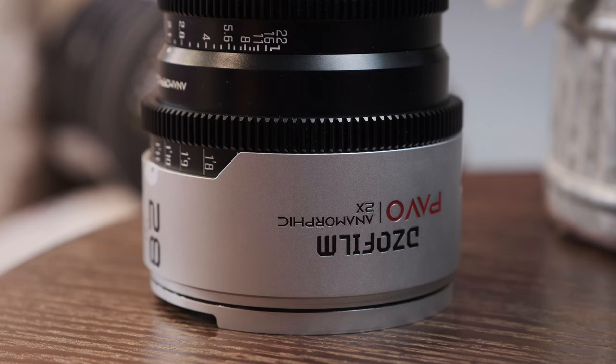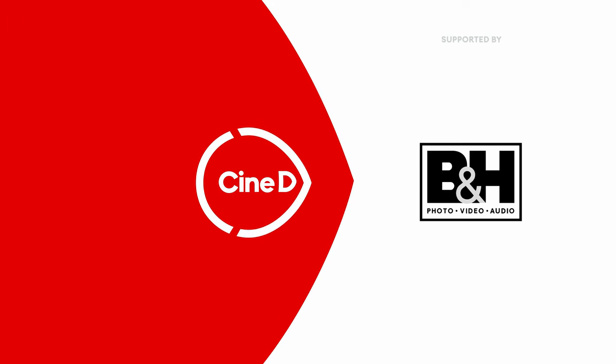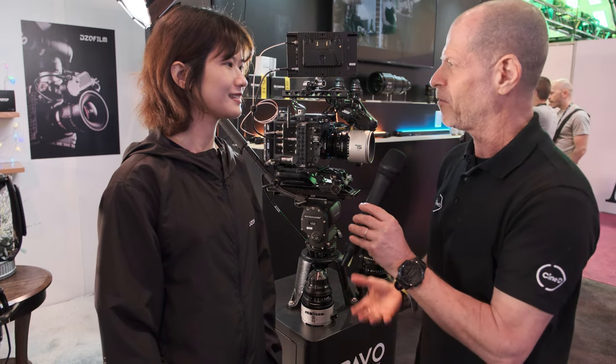A new set of two-time-squeezed anamorphic lenses. This is a CineDi Gear News video, supported by B&H and CVP. I'm Johnny from CineDi, and I'm here with Susan from DZO Film.